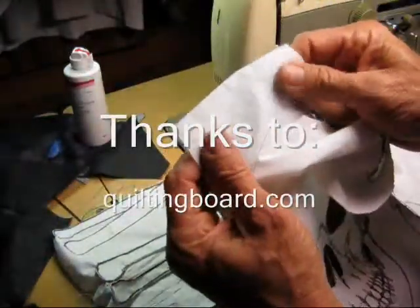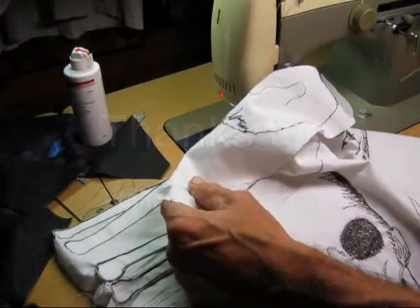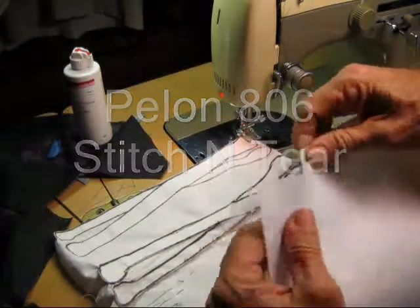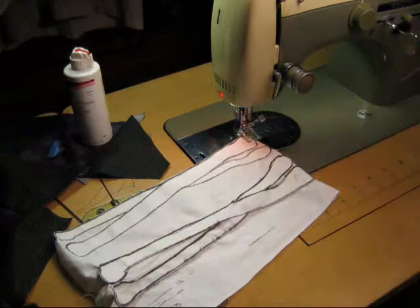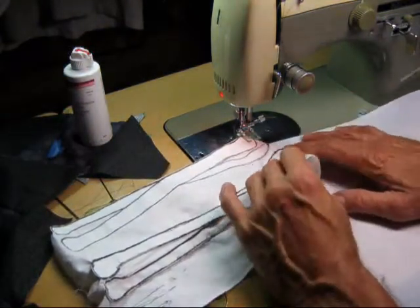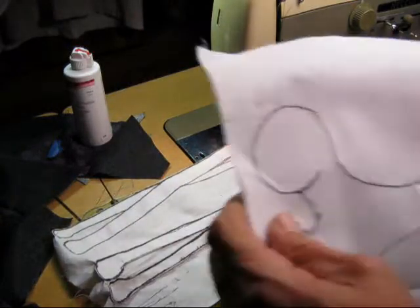Stabilizer is this sheet here behind the fabric. This is called a Pellon 806 Stitch and Tear — it's like a stiff little paper. You can also use newspaper for this, though newspaper wouldn't be quite as substantial. You put your fabric underneath here and it backs it up when you go to do your embroidery.